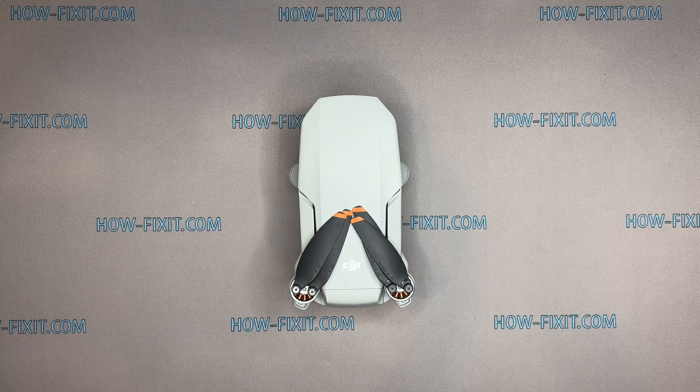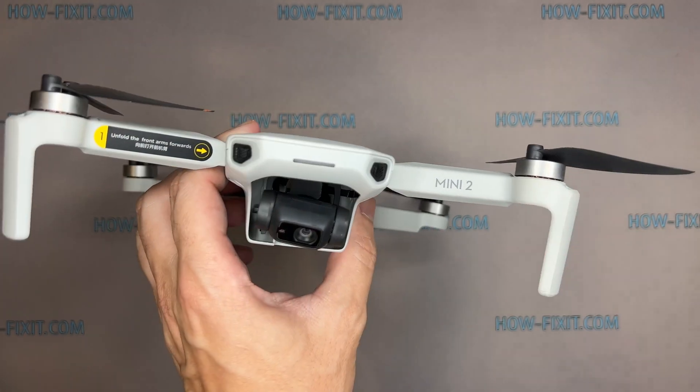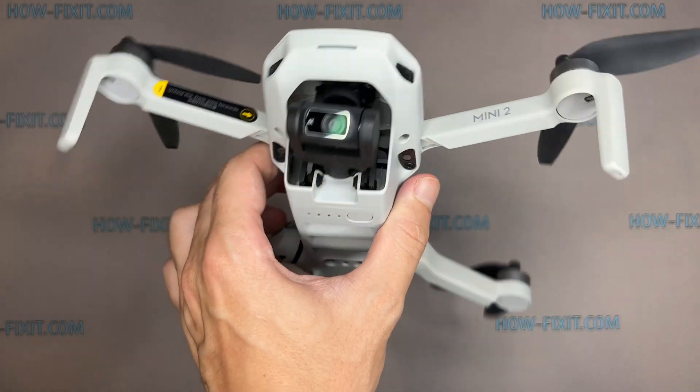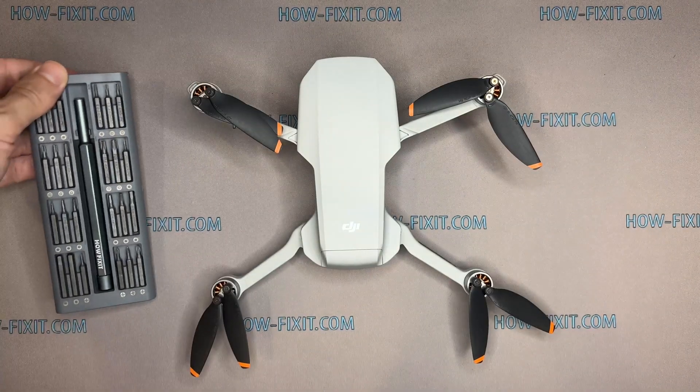Hi everyone, welcome to HowFixit. In this video guide, I'll show you how to replace the motherboard on the DJI Mavic drone. You can also find links to step-by-step video instructions for repairing other drone models in the description.